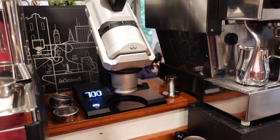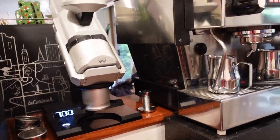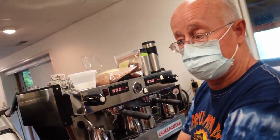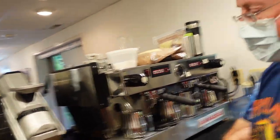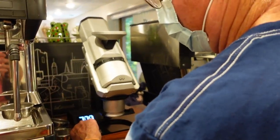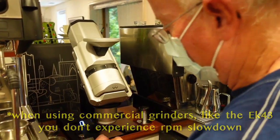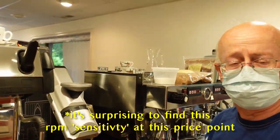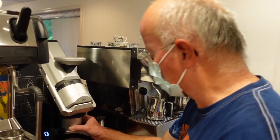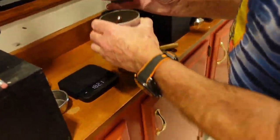I noticed that this grinder — when you put the coffee in, the RPM drops and then comes back. Is there any concern about that, does it impact the quality of the grind? I'm told there is some RPM sensitivity, but I haven't had it long enough to experiment. Let's put the safety lid on — it holds down that little valve so you can't screw up.